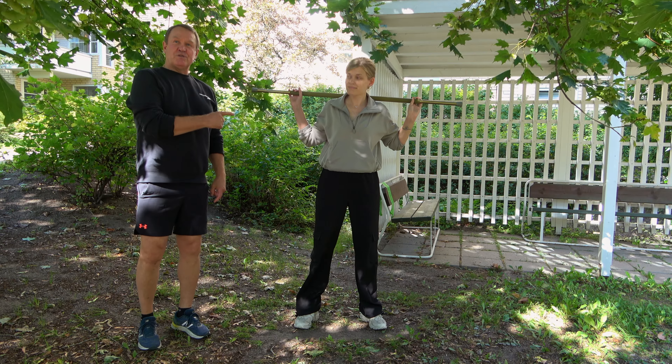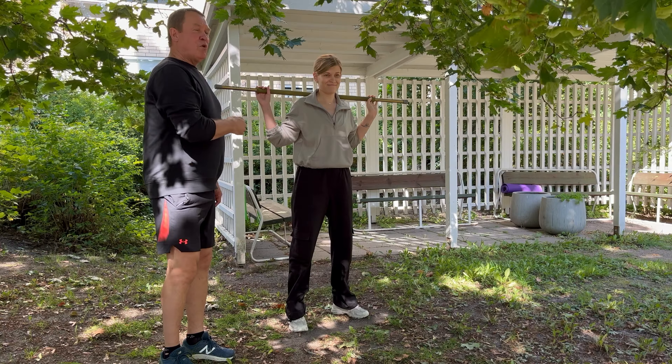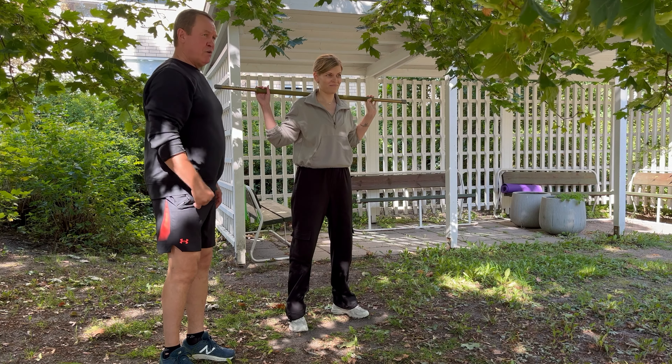Kyykyissä voi vastuksena käyttää levytankoa tai myös kuminauhaa, jos haluaa lisää vastusta.